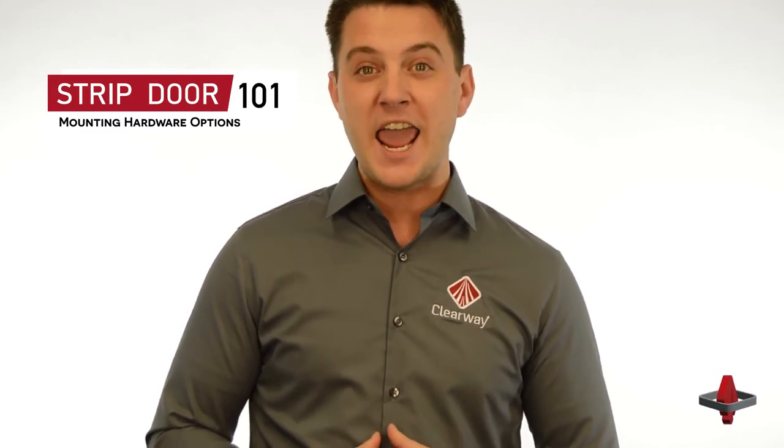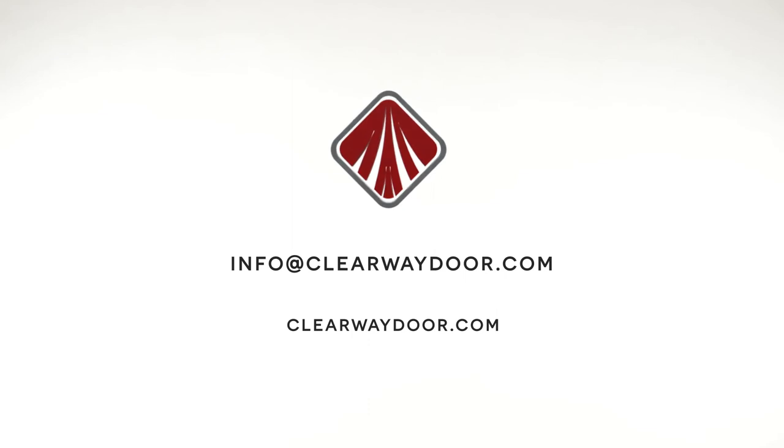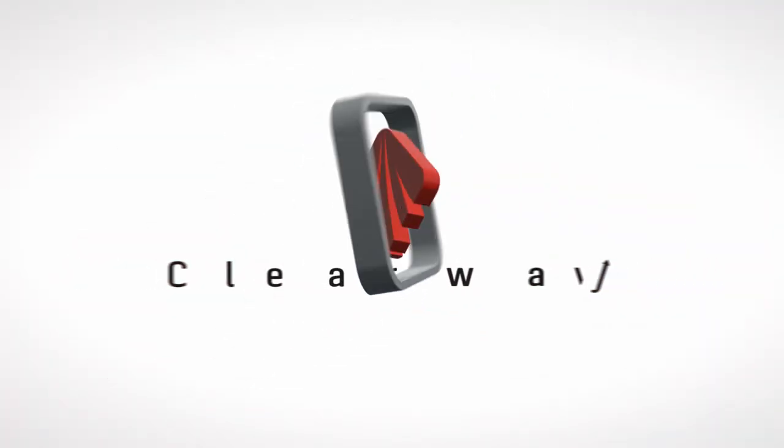A PVC strip door installation can be fast and easy if you know which mounting system is right for your application and by following the installation instructions provided by the manufacturer. For more information about the Quick Mount MD and Quick Mount HD, feel free to check it out at the link below, or you can send us your questions at info@clearwaydoor.com.